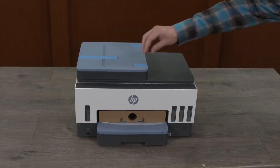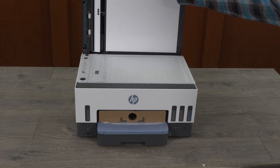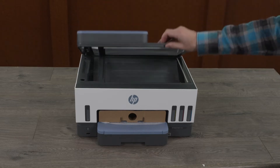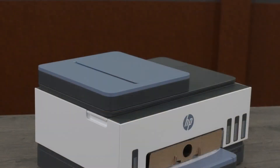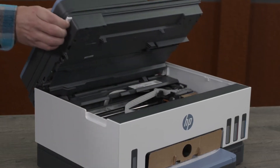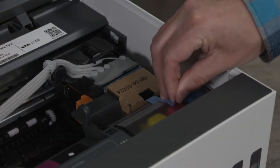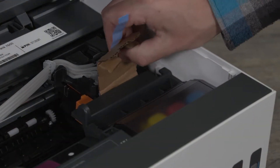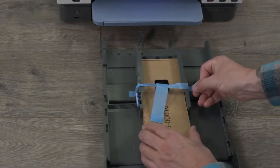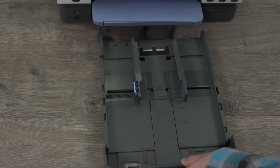Remove any tape from the outside of the printer. Remove the foam liner from the scanner and lower the scanner lid. Lift the ink access door and the scanner lid together by lifting the ink access door handle on the left side of the printer. Remove any internal cardboard or tape from the printhead and ink tank area. Open the paper tray, remove the cardboard from this area, then close the paper tray.